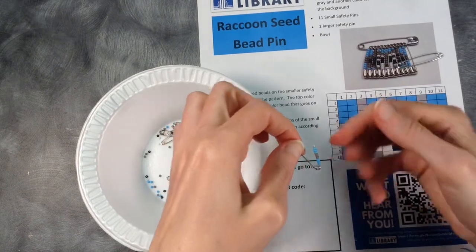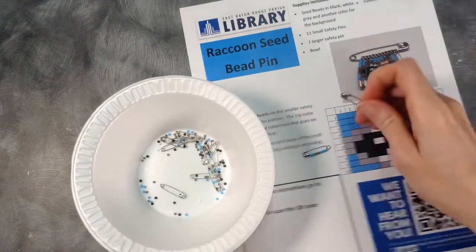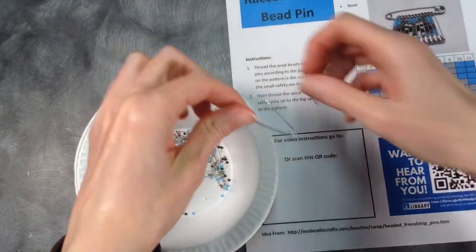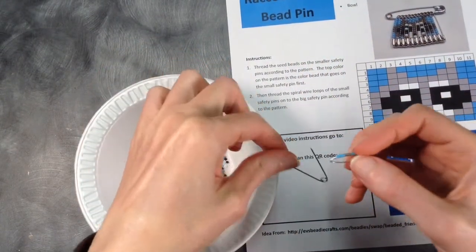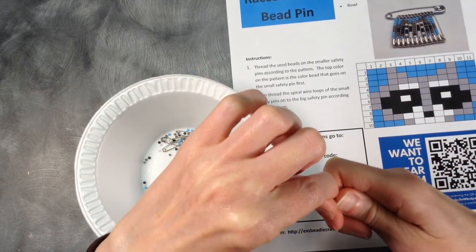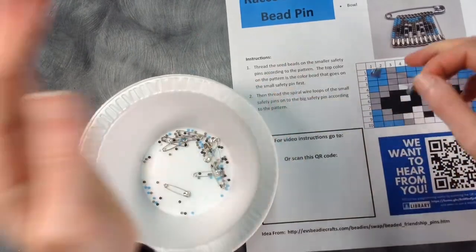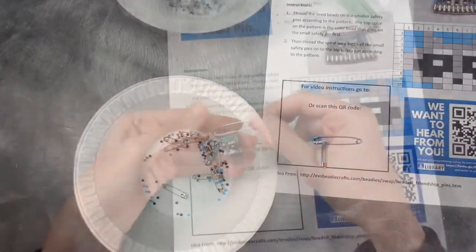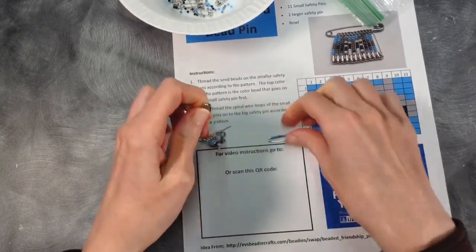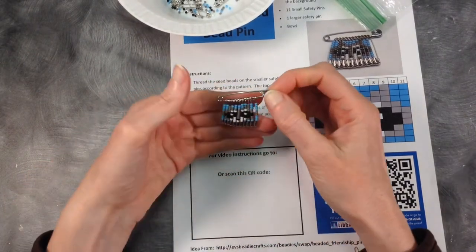Once you've got all of your beads on according to the pattern, just close the safety pin. Then grab that big safety pin, open it up, and put it through that little hole right there. If you put the small pins on as you go you won't have to put them back in order afterwards. Don't worry if you're going the other way — it's a symmetrical pattern and it'll come out quite nice. When you're done following the pattern for each of your safety pins, put that last one on and complete your little raccoon seed bead pin, and you're done!